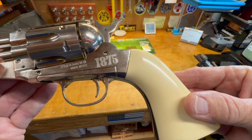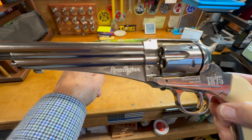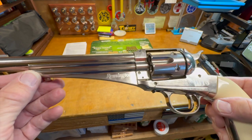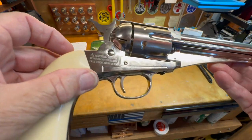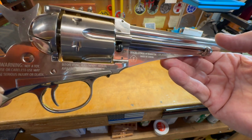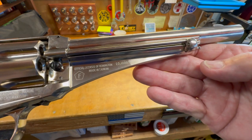It's marked '1875 .177 or 4.5 millimeter BB,' and 'Remington' appears on the other side, with the registered trademark and all that. There are a couple of safety warnings — you'd need a magnifying glass to read them — and it says 'official licensee of Remington, made in Taiwan.'